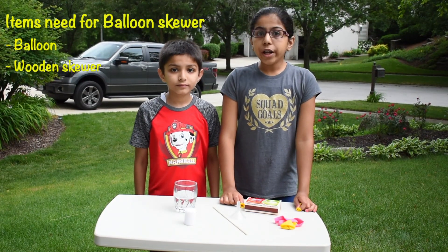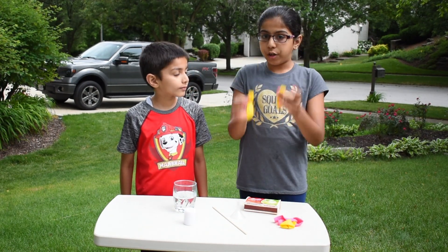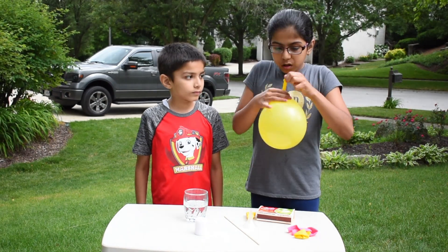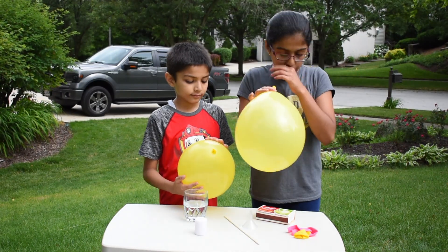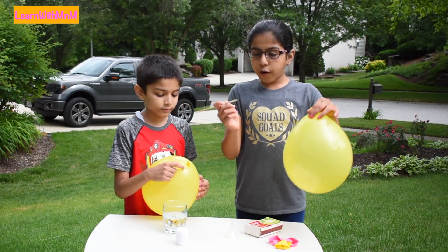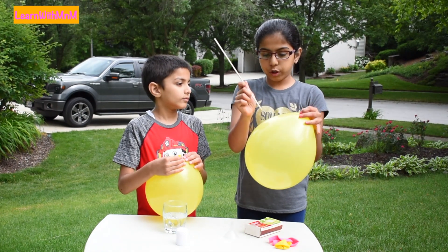We will do the wooden skewer through a balloon experiment. Blow up two balloons. We will get our first balloon, get the wooden skewer, and just put the wooden skewer through.